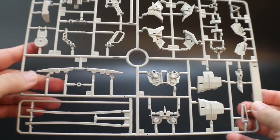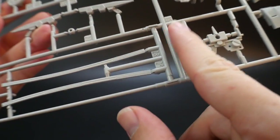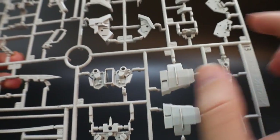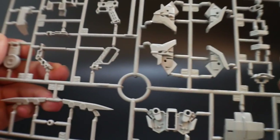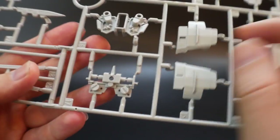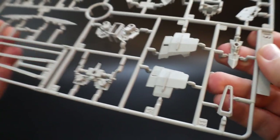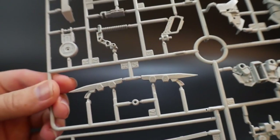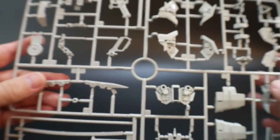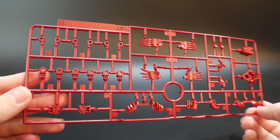Runner B is another light gray runner with lots of different parts — the sword with its sheath, parts for the shoulders, a handle for the gun, shield parts, and the back skirt. There are nice little details throughout. It's not too heavy on details, but a nice middle ground — the white parts will have a lot more detail.